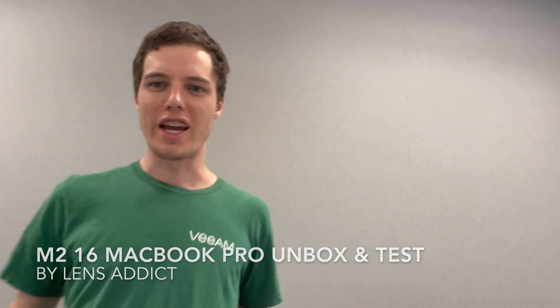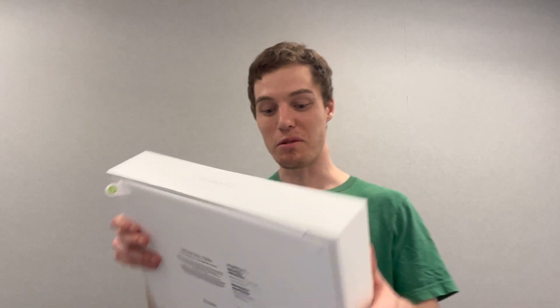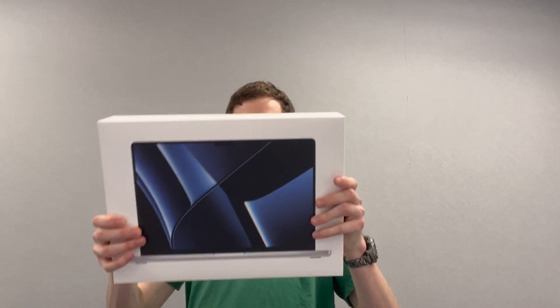What's up everyone? It's LensAddict here and today I've got with me the M2 MacBook Pro. This one's basically the base model — it's the 16 inch and we got the one terabyte SSD, so that's all that's been upgraded, just the SSD. Everything else is the base. We're gonna unbox this thing, have a look at it all and review it.